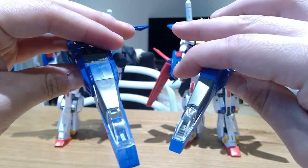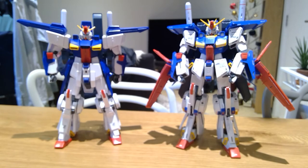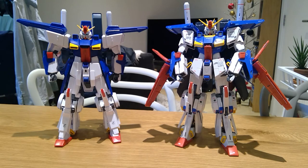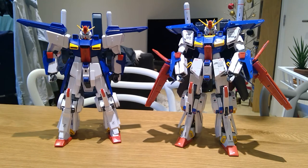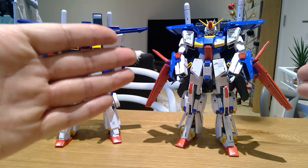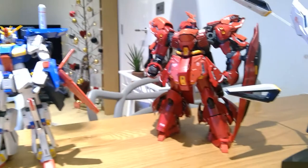I'm a great fan of Double Zeta Ver.Ka. One of the reasons is that they build things as it's supposed to be — they build it how we as kids imagined it to be. As a grown-up, I believe the original Double Zeta model is about 20 or 30 years old. Surprisingly, this Ver.Ka version is only three months old, released in September. It brings you back to the good memories, and that's why I'm a great fan of Ver.Ka.